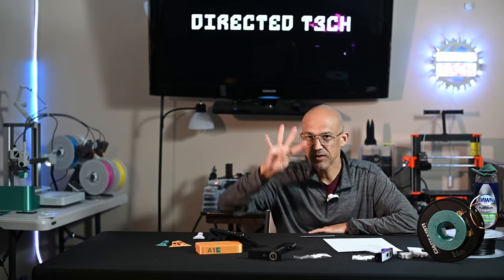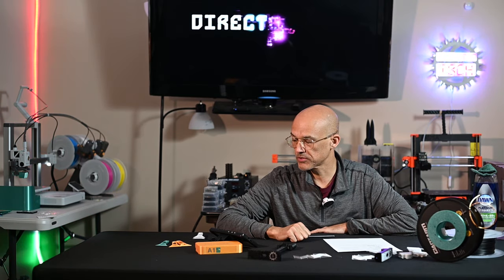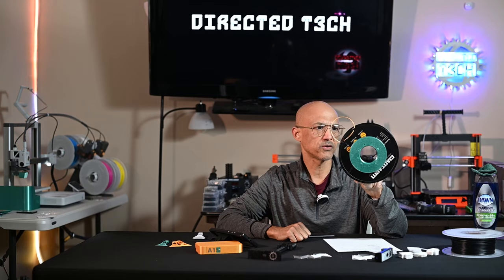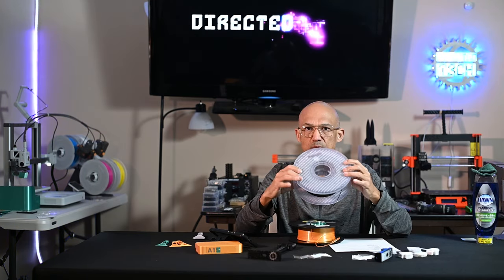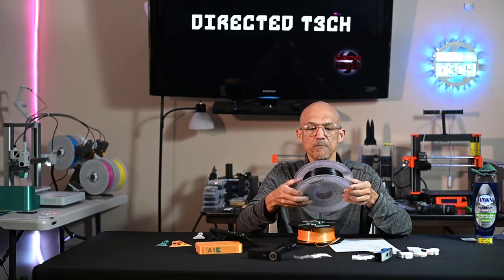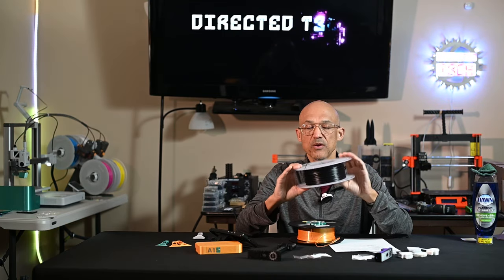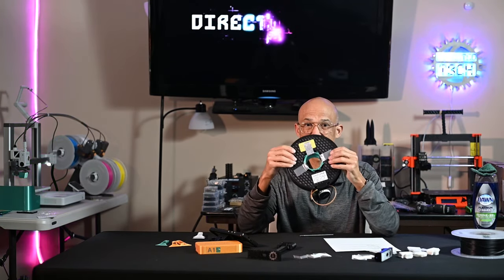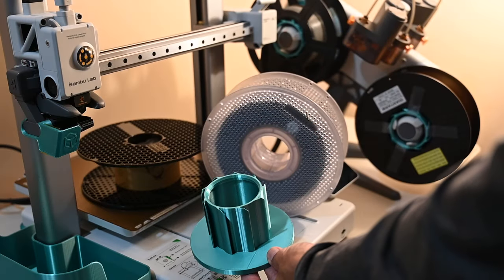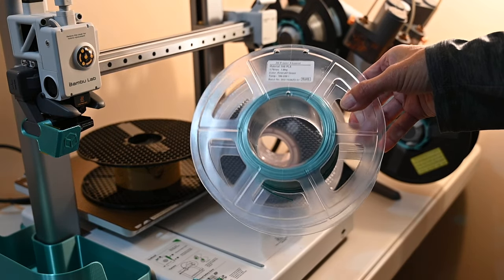Tip number four is AMS light filament spool adapters. If you're printing with Bambu spools — which are refillable and have the little RFID tags so the AMS light will automatically detect them — well, if you are using the AMS light, you can see that the hole size on a non-Bambu spool is quite a bit smaller. So, also available on Maker World, you can get these AMS light spool adapters, and this will adapt it so that the spool fits right onto the AMS light.